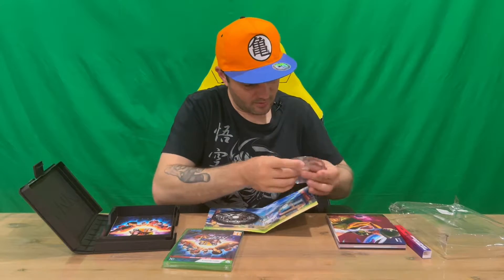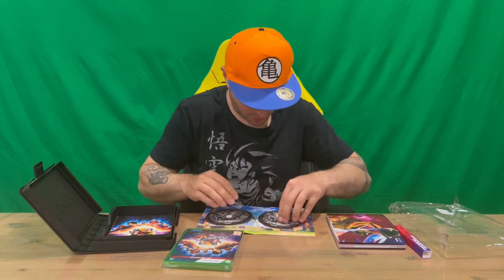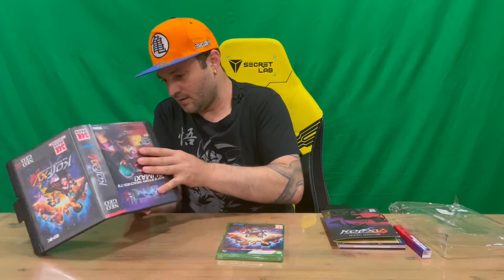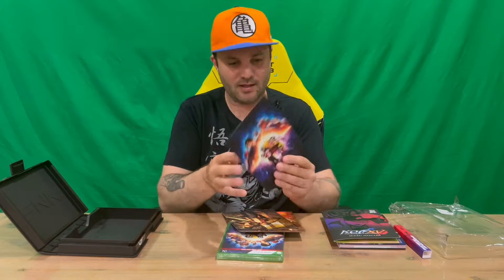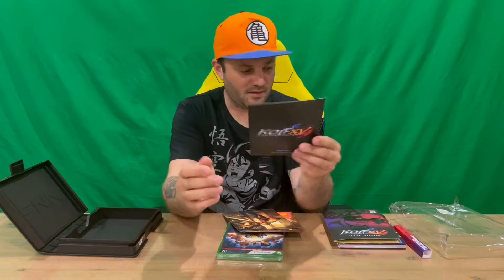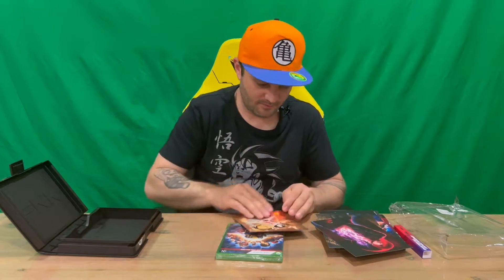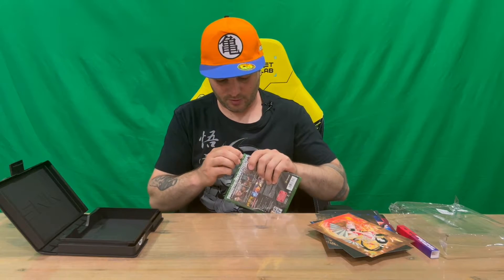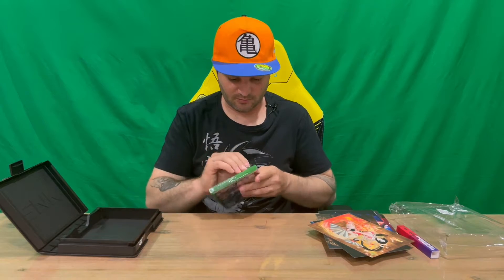Just be careful to center them on the foam and squish them down until the foam pops through the center of the disc. Next up, the set of prints — you've got the logo on the back and a nice image on the front. And the final part, which is the standard game case. Unfortunately no steelbook, no posters, but we do have a nice art book that we'll check out shortly.